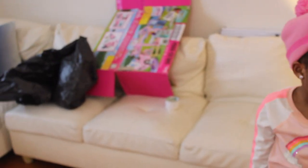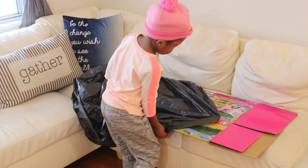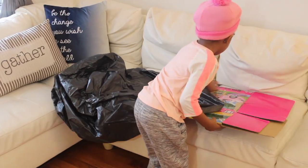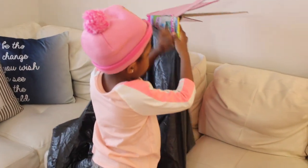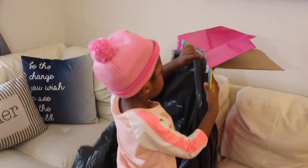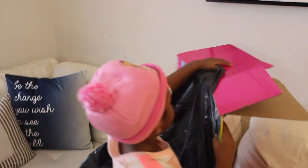All right. Are you ready to show them? Let's do it. Guys, all you have to do is cover the box with the trash bag — put the box inside of the trash bag and then tie it on up. So we'll see you at that part.